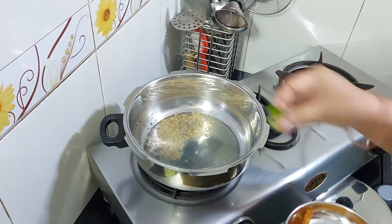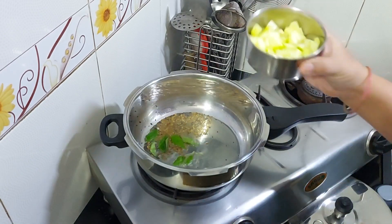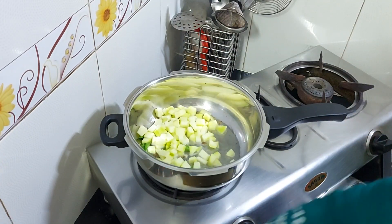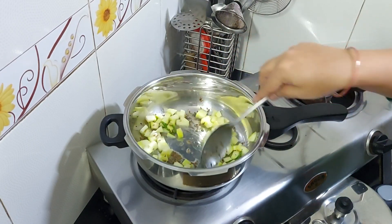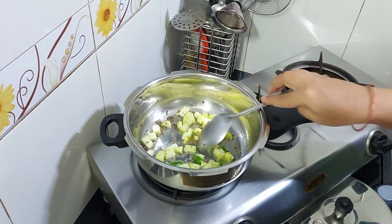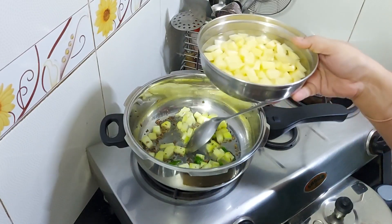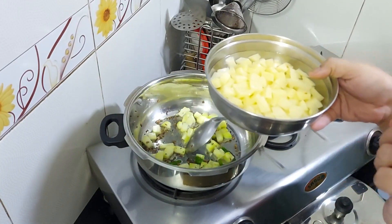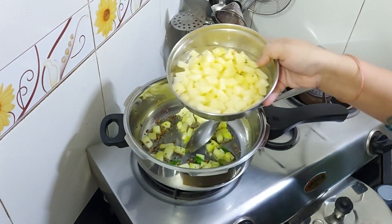After slowing the flame, add the mango and mix it in. Then add the oil and mix in more water. I used about half a cup of water in this case.